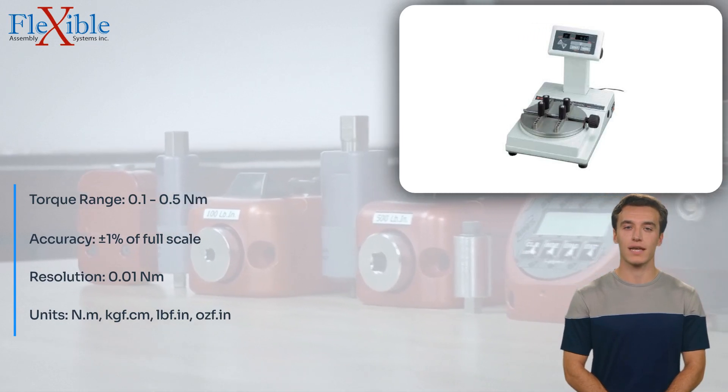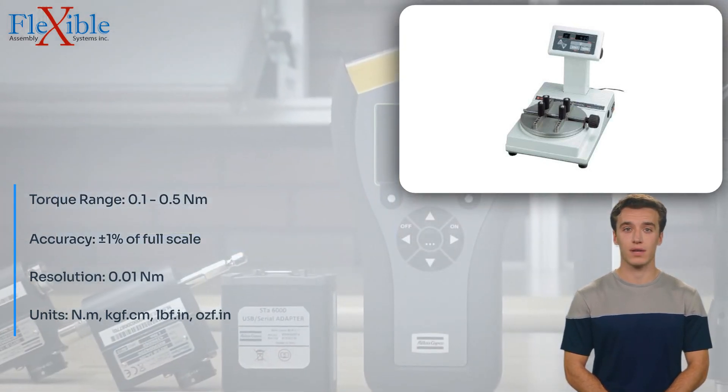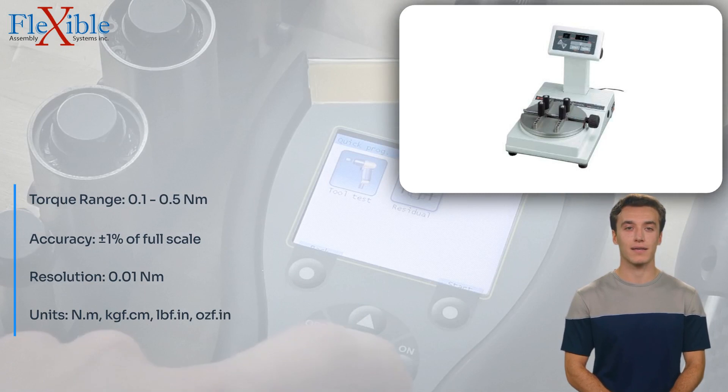The large, easy-to-read digital display provides clear and precise torque readings, minimizing errors and enhancing user experience. The peak hold function captures and displays the maximum torque value, allowing for easy reference and analysis.